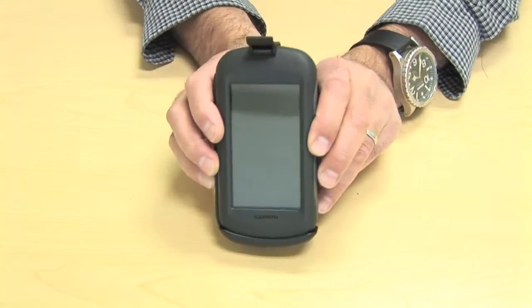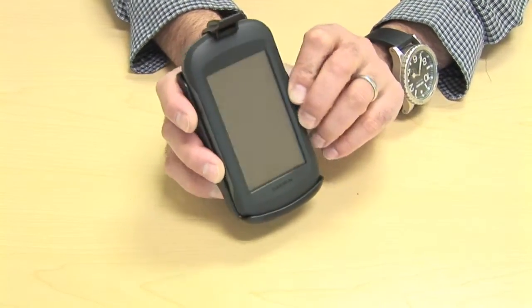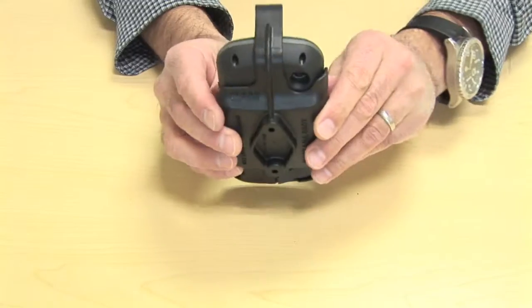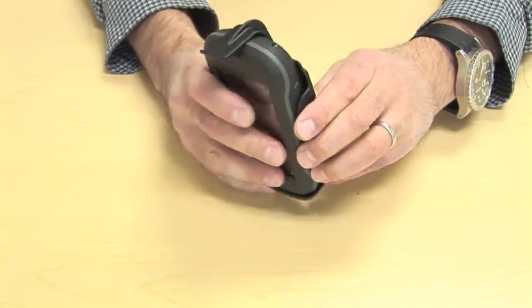And when you want it somewhere else, maybe on a motorbike or ATV, you can have it up the other way. So that's how the RAM-HUL-GA46 custom cradle connects around the Garmin Montana 600 series.